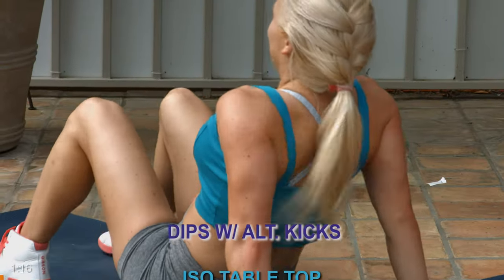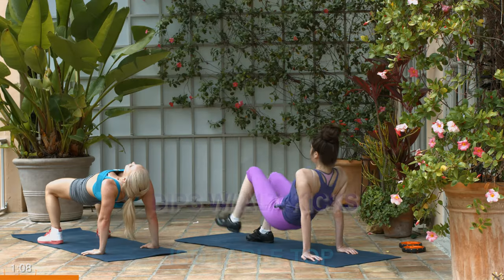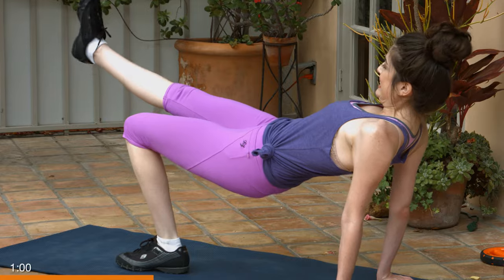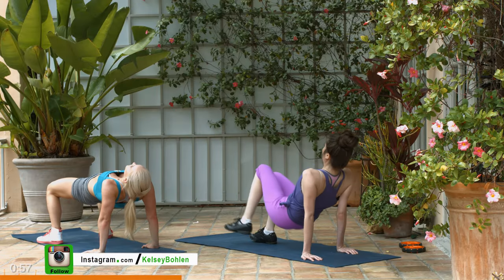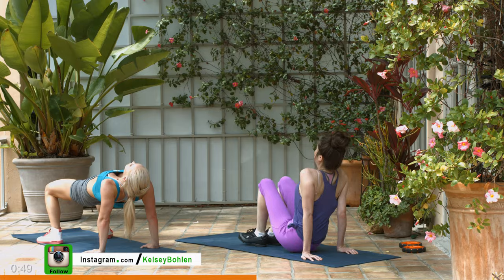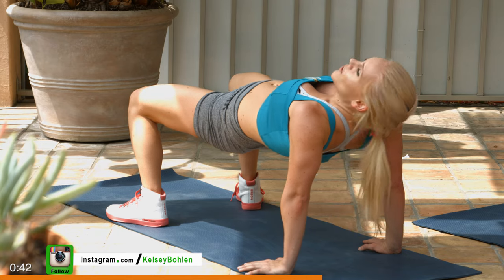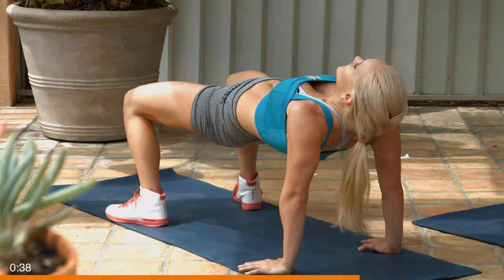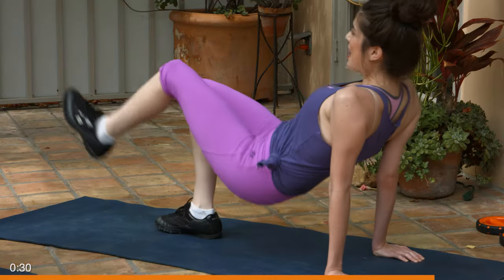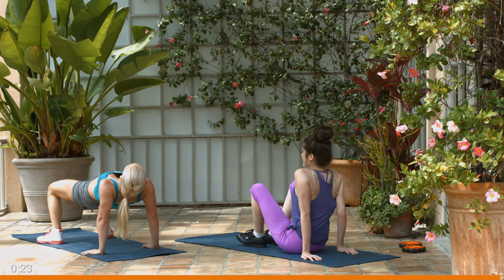Okay guys, you ready? Let's go. Keep breathing — the second you hold your breath, you're really going to lose a lot of your strength. Nice, strong tabletop. Squeeze your glutes, too — really activating your glutes to help keep a strong tabletop. Good job, everyone. Always breathing. Go hard on this last one. We've got five seconds — you can do it. Give me two more. And down you go. And relax.